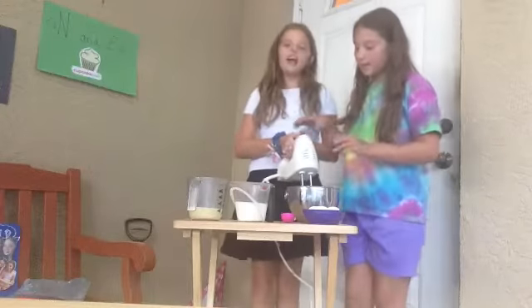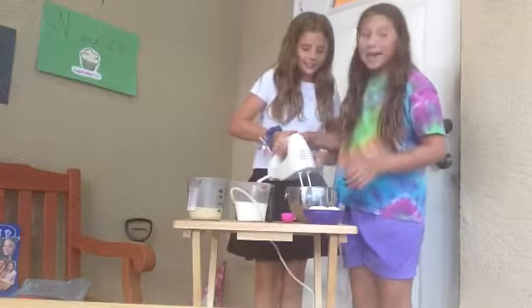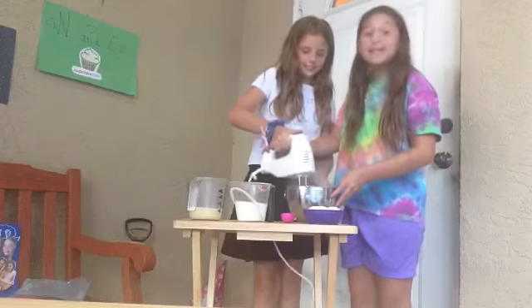You're going to take your electric mixer and put it on six — the highest speed — and just mix, mix, mix!